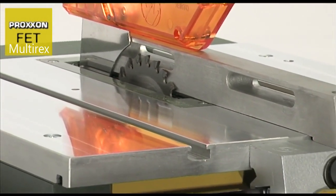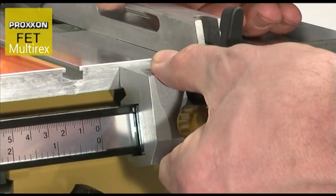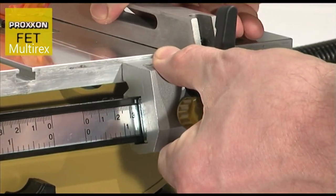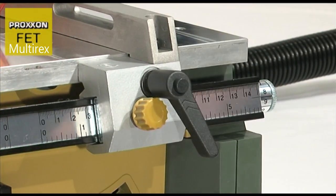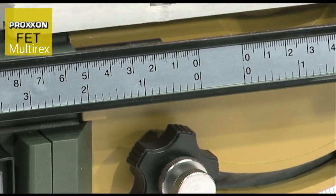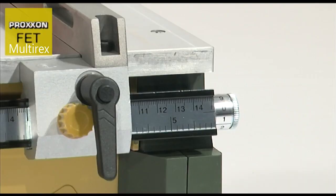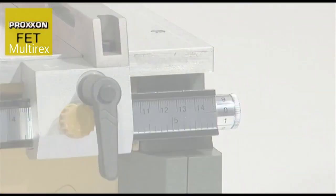Decisive advantages are also gained through the finely adjustable, precise, and stable longitudinal stop. When the work in hand is not so precise, it can be simply pushed into the desired position and secured with a tommy screw. The clearly legible scale is helpful in this case. And for very accurate work, the position of the longitudinal stop can be corrected by 1 tenth of a millimetre.